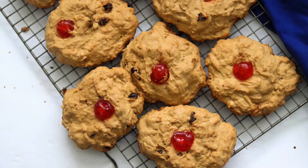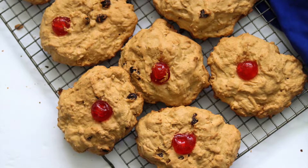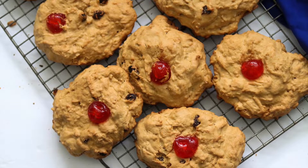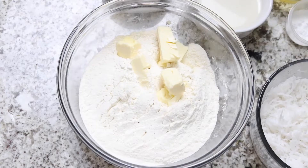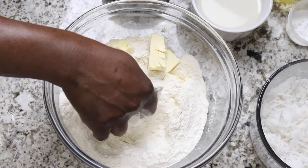Hello everyone and welcome back to Better With Spice. Today I'm sharing a recipe for coconut buns. Let's get started. All of the ingredients and measurements will be listed in the description box below.